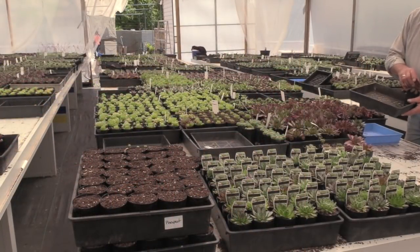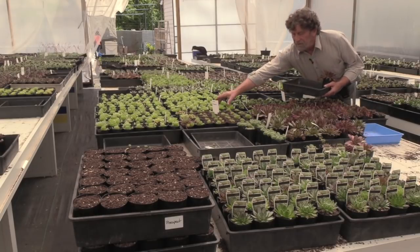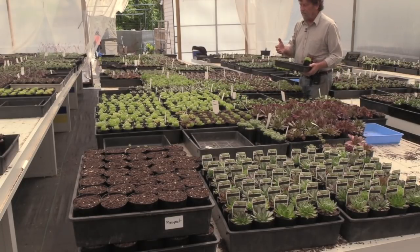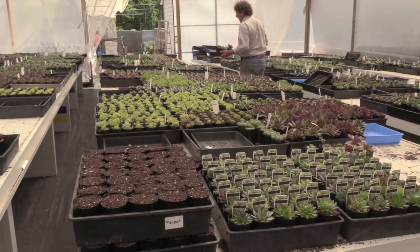I'm selecting a range of colors which I think will look good in a bowl. It's good to get a representation of all colors. I know reds are attractive but Sempervivums are very different at different times of the year, so it's a good idea to get a really wide range of colors.